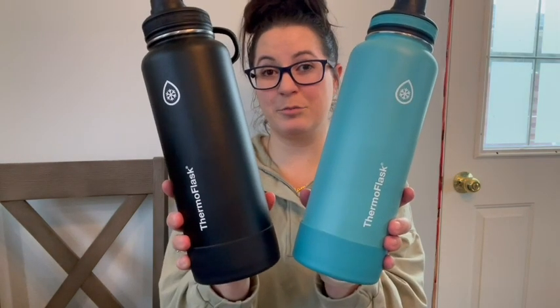The size of these Thermoflask water bottles is perfect, and I love how long they keep things cool and also that it's dishwasher safe. I cannot say enough good things about these water bottles. You're gonna love them too, but that's just my point of view.